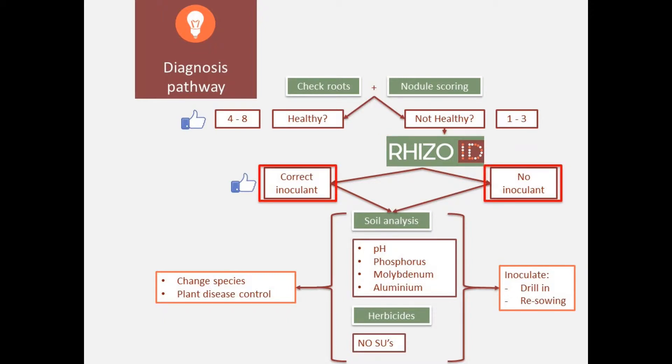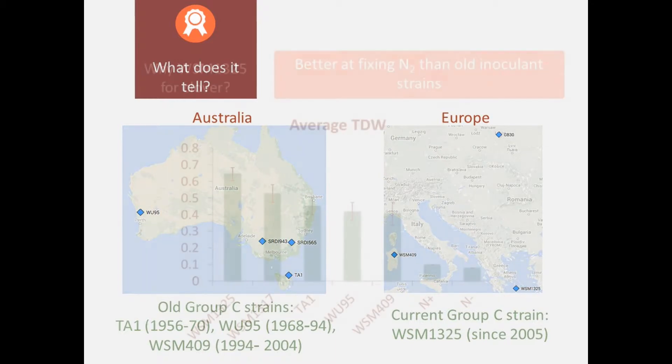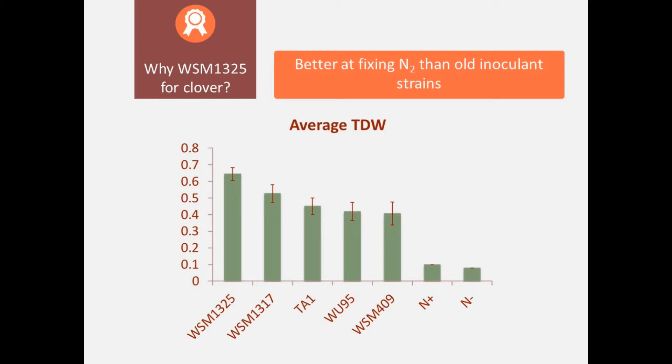The RISOID test gives you an identification of the maximum capacity of nitrogen fixation that can happen. Once you know that, you know whether you do have the inoculant that is correct for that particular legume species, or you don't. So you have to make that decision — if you don't have the right inoculant, then you need to consider re-inoculation or doing some other measurements on farm.